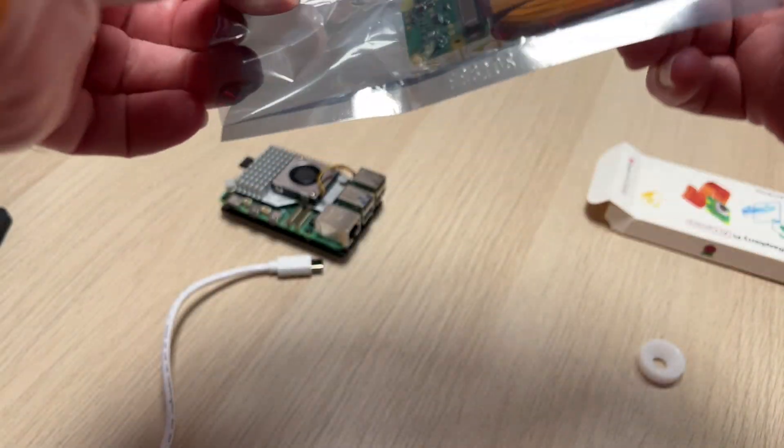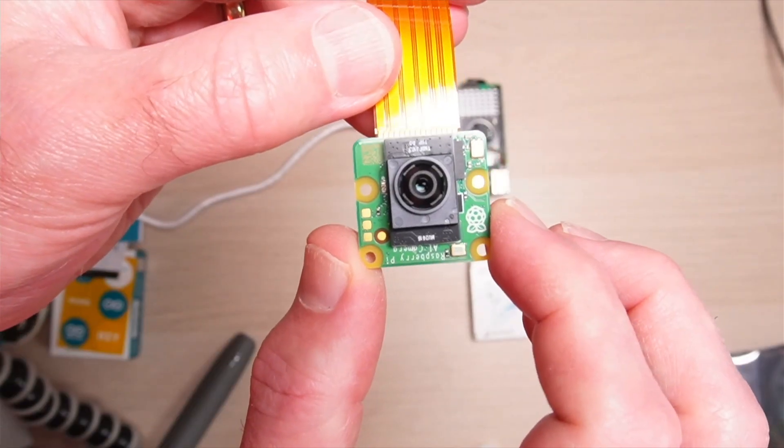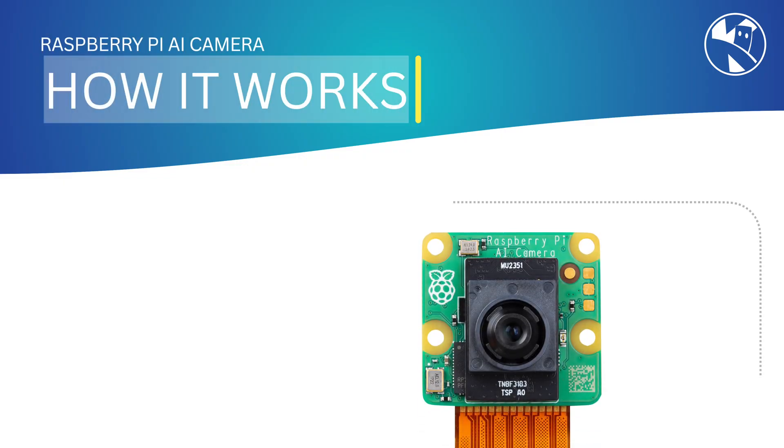The AI camera performs its image and video processing within the camera module itself, leaving the main Raspberry Pi processor free to perform other actions. This means that it will work on older Raspberry Pi computers such as the Raspberry Pi Zero.